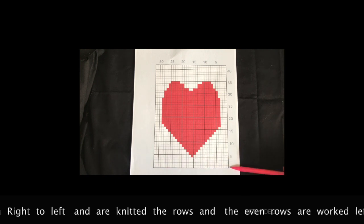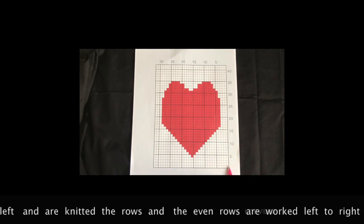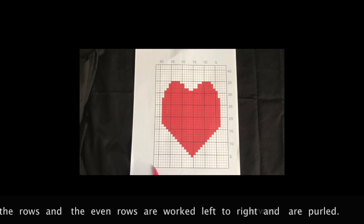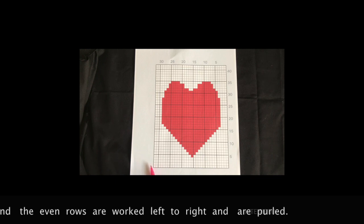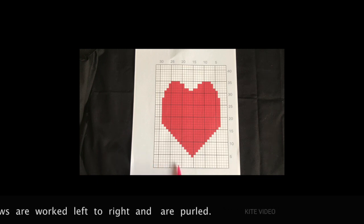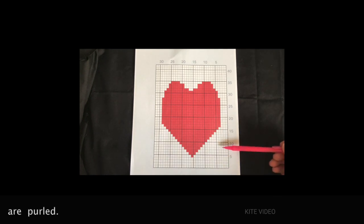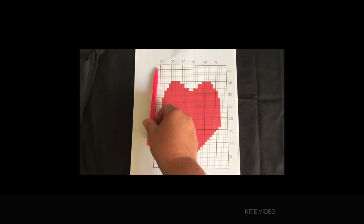The odd numbered rows — the ones you work right to left — will be the knit rows, and the even numbered rows — the ones you work left to right — are the purl rows. Each square on the chart represents one stitch. We'll be working from the lower right hand corner up to the upper left corner.